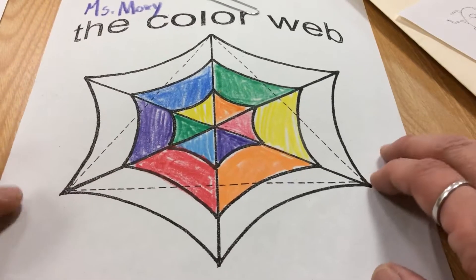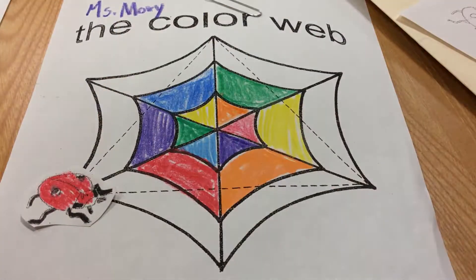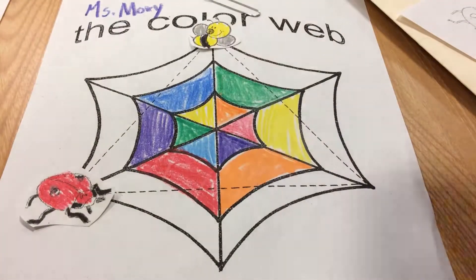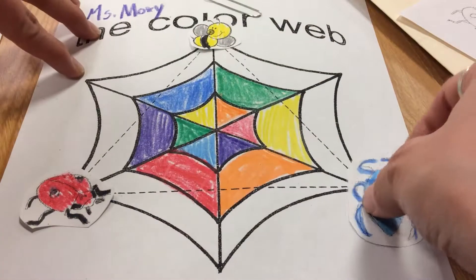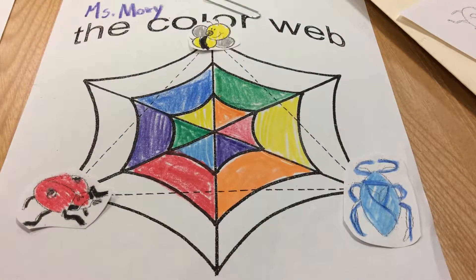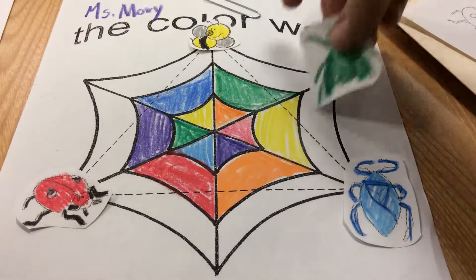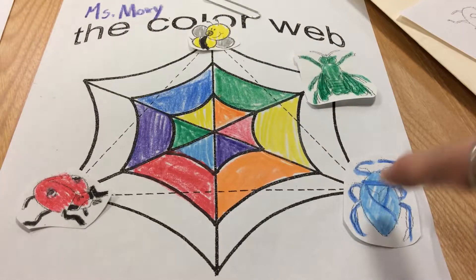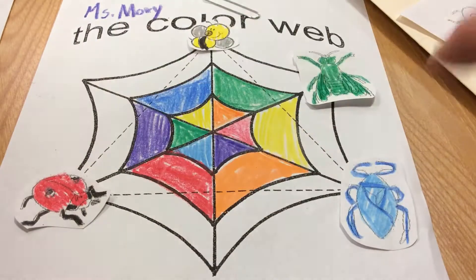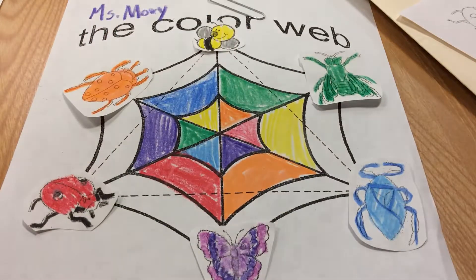If I were to place the bugs on this color web, I would start with the primary colors — red, yellow, and blue on the corners of the triangle. And then place in the secondary colors: blue and yellow make green, blue and red make purple, and red and yellow make orange.